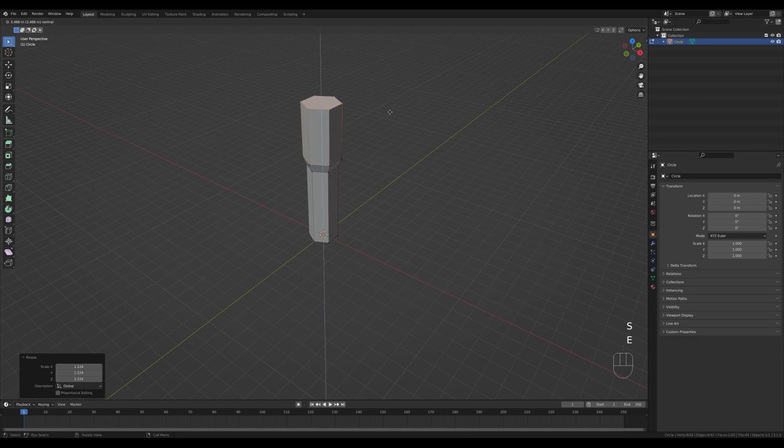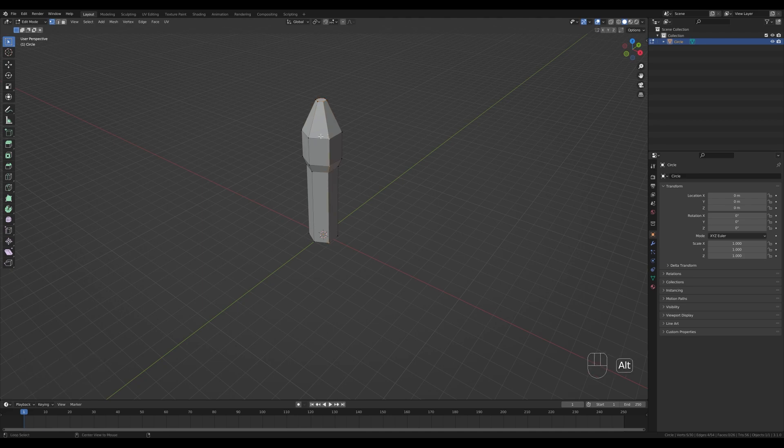Extrude once again, scale down like this. Now Alt+click this loop and press Ctrl+B to bevel, creating the pointy end of the rocket.